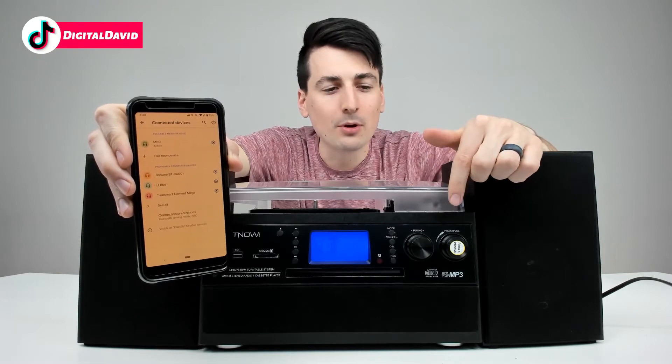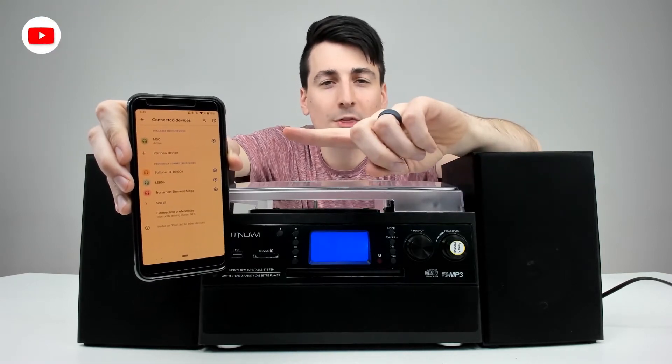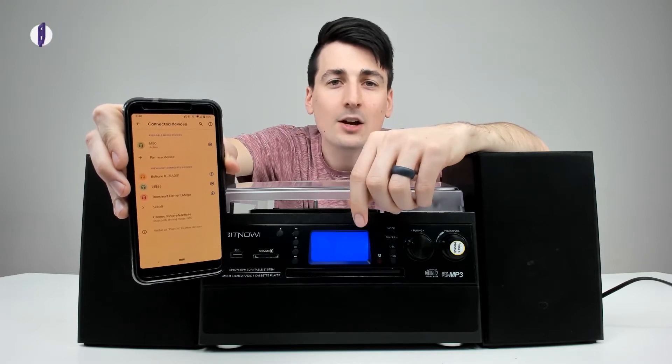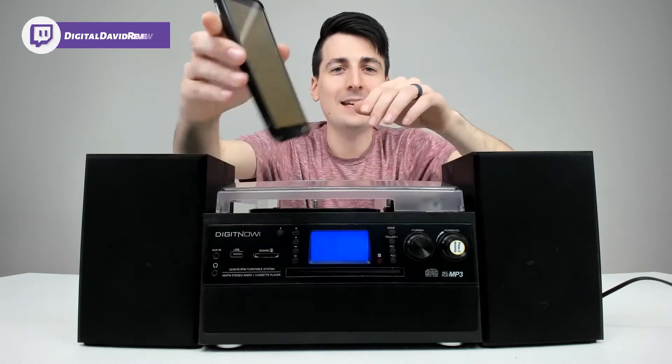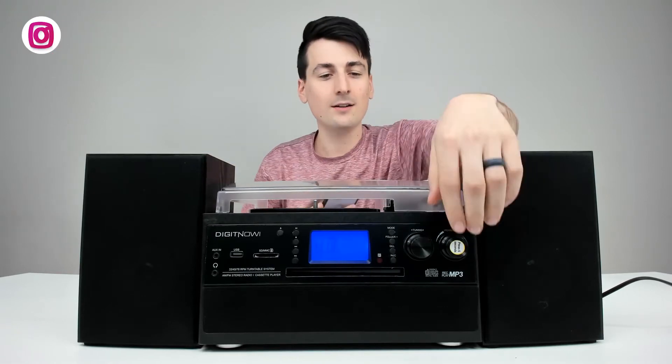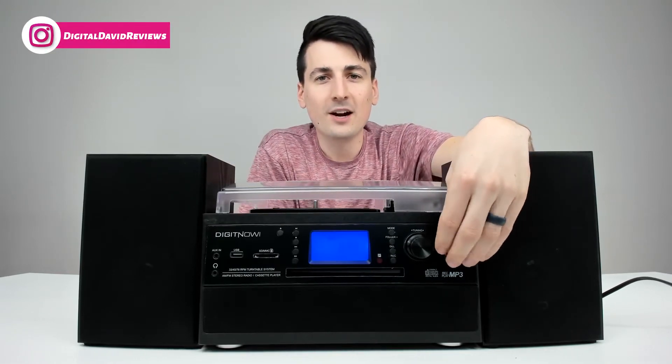Now we change the mode to Bluetooth on the device and connect it with our smartphone. It's going to show up as M50 — go ahead and pair to that device and now you can start listening to music. Let's play back that song.